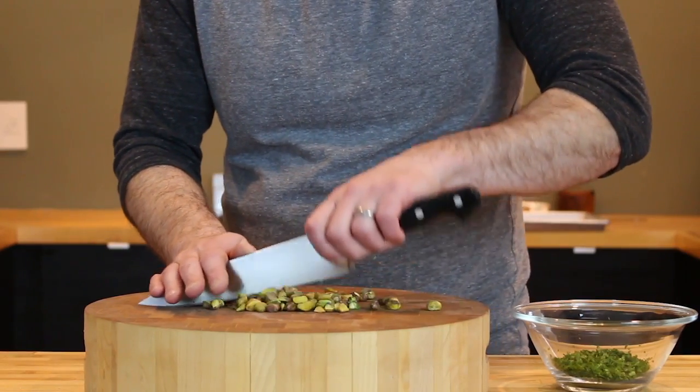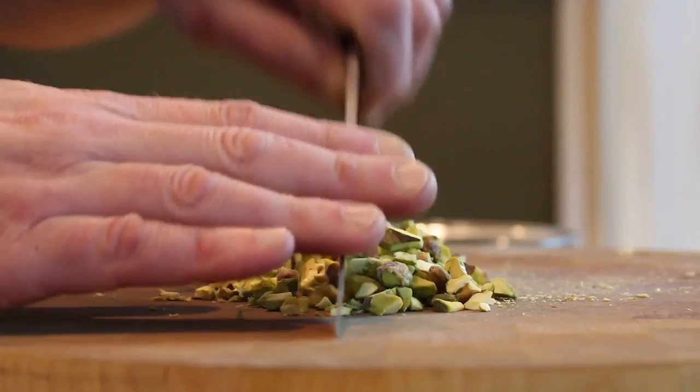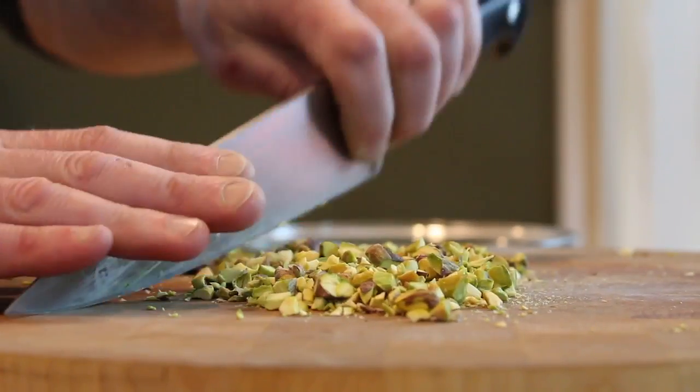Give your pistachios a quick chop. You want to break them down so they're about a quarter of their original size. You could use a food processor here, but you'll probably end up creating a lot of dust and that's not what you're going for.